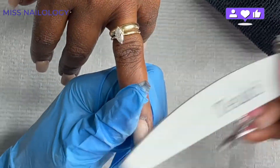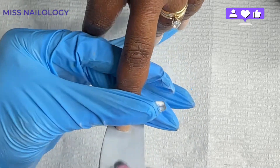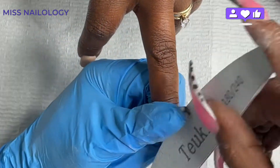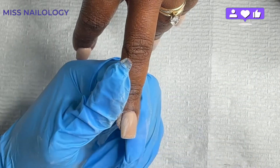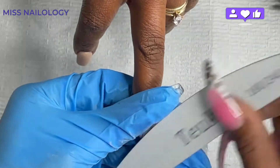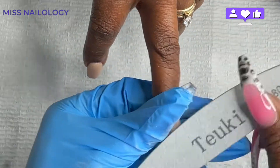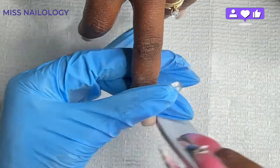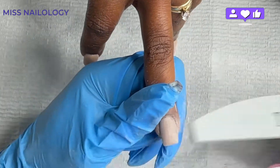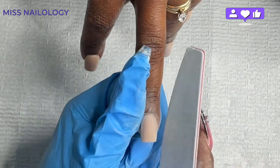Another thing I do when hand filing is use the thumb of the hand holding her hand to dust the nail as I'm filing it. The reason I do that is because when you're working with poly gel, hard gel, or even acrylic, there's so much dust from filing that it covers the shape of the nail and you can't fully see it. Taking my thumb to lightly brush that dust away lets me really look at the shape and helps me avoid over-filing. I hope that tip helps someone!